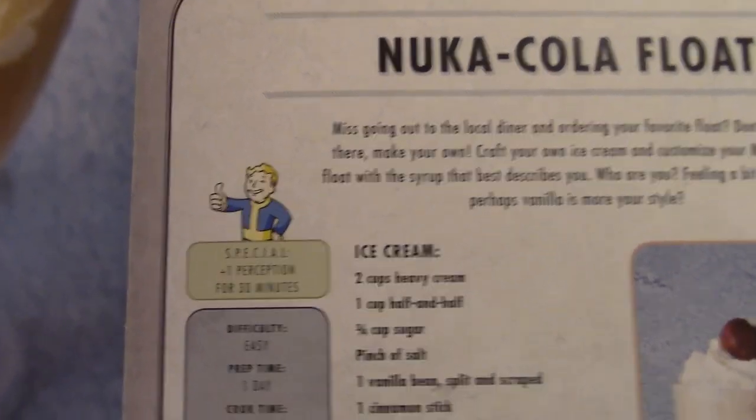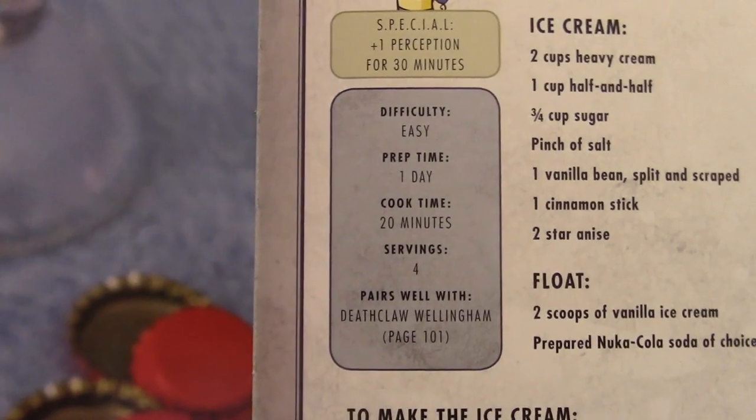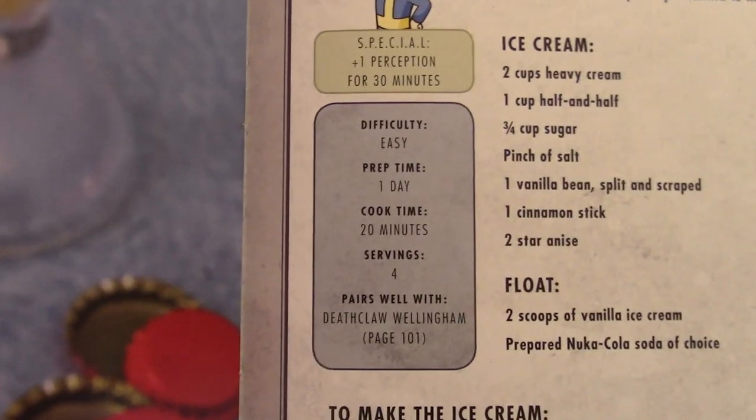This will give you plus one perception for 30 minutes. It's an easy difficulty recipe that takes a day of prep, 20 minutes of cooking, serves four people, and pairs well with Deathclaw Wellington or Wellingham.